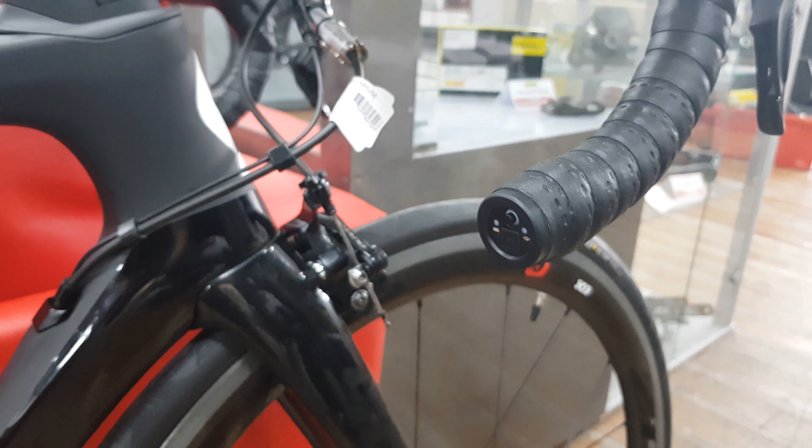Moving down, we've got a Dura-Ace chainset with a 9150 front mech and rear mech, an 11-28 rear cassette, 52-36 chainrings, and Zipp 303 Firecrest wheels with Continental GP 4000 tyres.